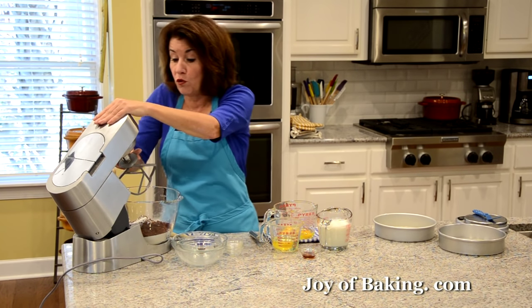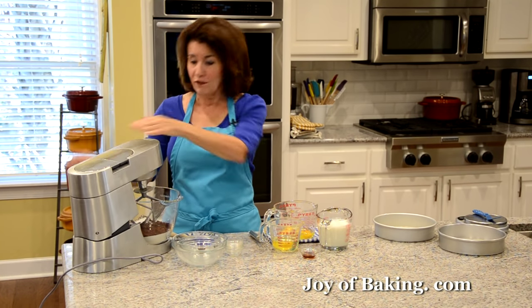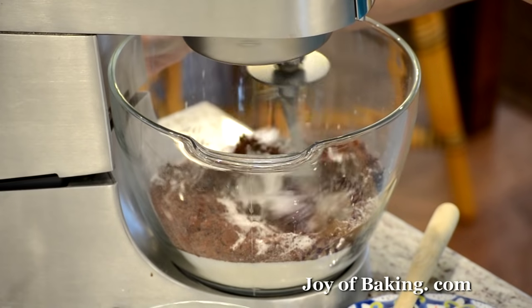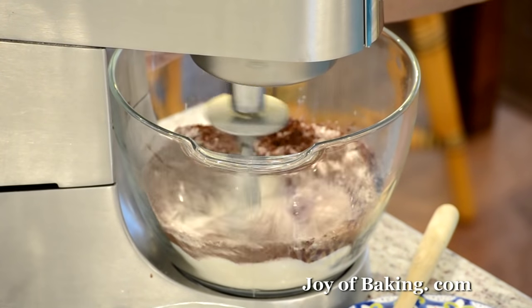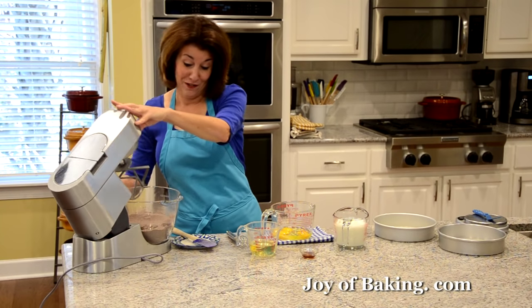On low speed, mix all the dry ingredients together. That's simple enough.